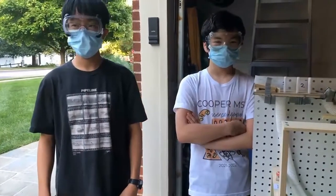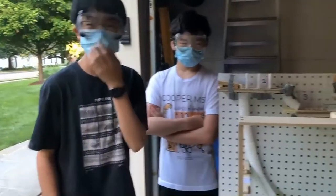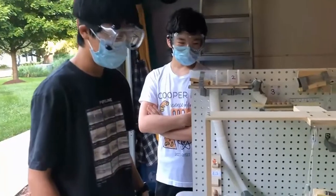Hi, we're Cooper Middle School's 2022 Mission Possible Team and here is our device. First off, I'm going to give an explanation of the device before we do a run.